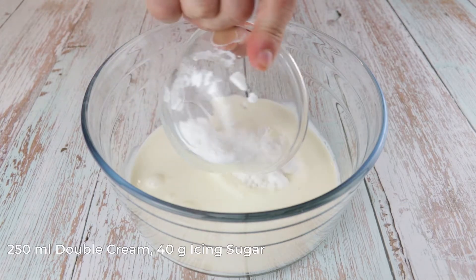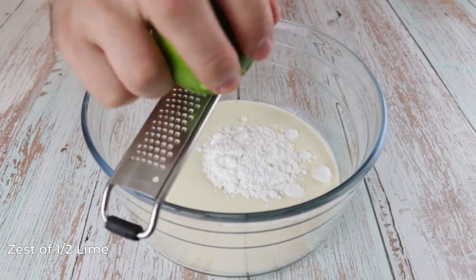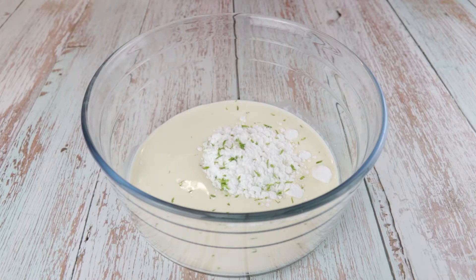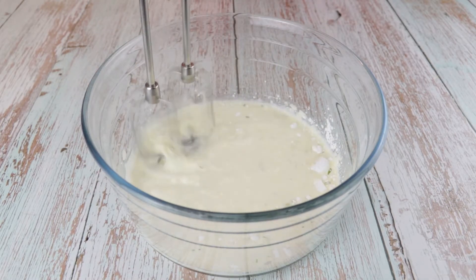That's the lime whipped cream. In a bowl add 250ml of double cream, 40g of icing sugar and zest of half lime. Beat that together until it reaches a soft peak and transfer into a piping bag as well.